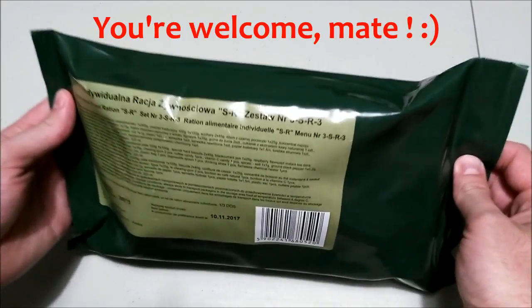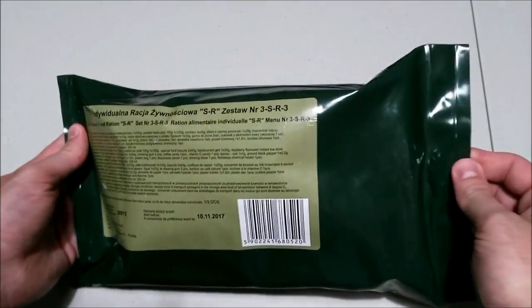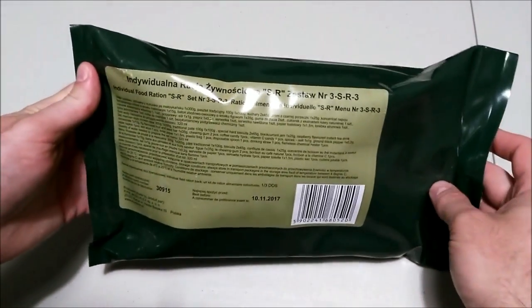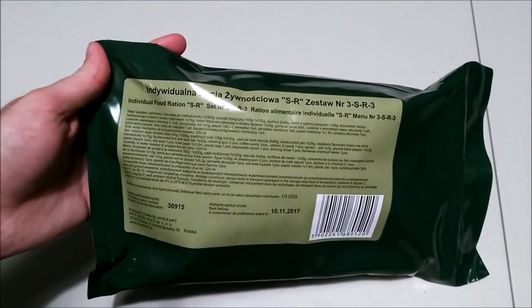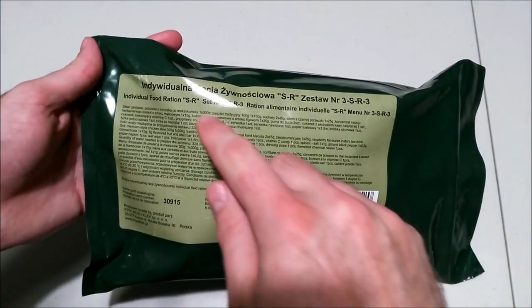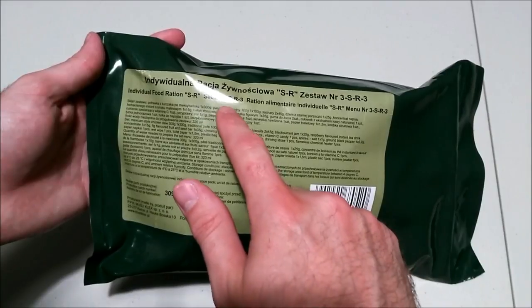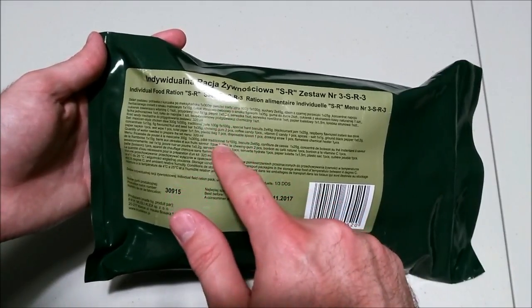So let's check this thing out. Looking at the packaging here, very very thick, good quality, durable plastic. Nothing written on the back at all. And looking at the front, something which I really like is that this thing actually has the menu and the contents written on the front of it. And it's got it in three languages: Polish, English and French.